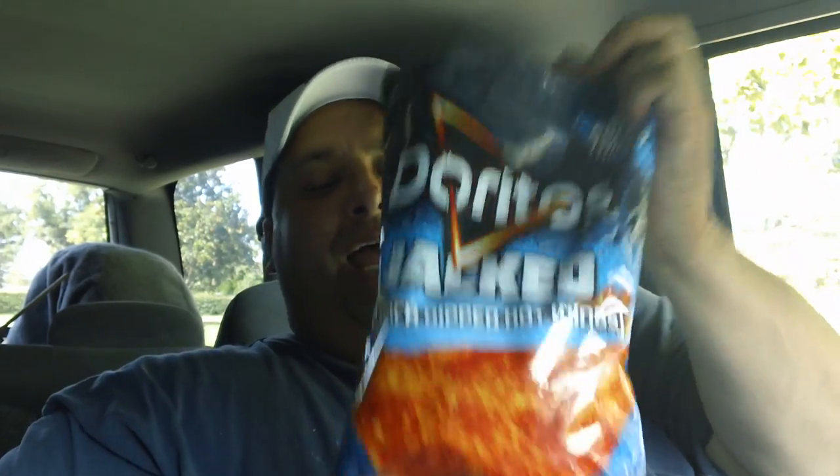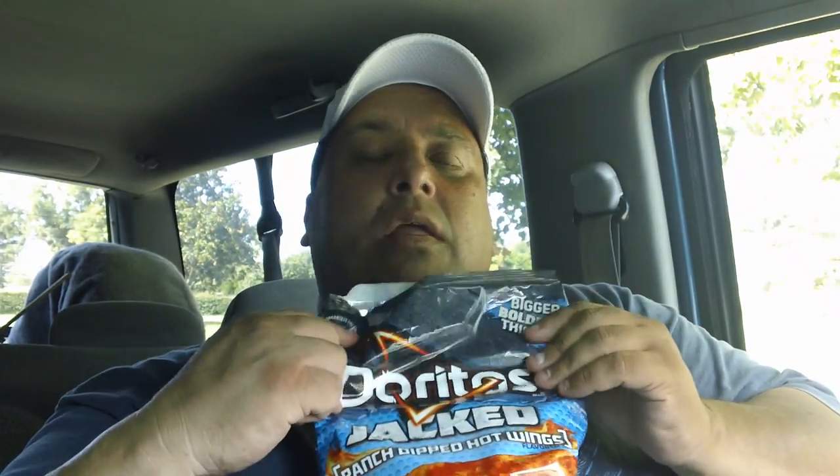Look at that — the red. Go get some, gang. Go get some Doritos Jacked Ranch Dipped Hot Wings, man. These are awesome. On a scale of 1 to 10, I'm giving these a 10. These swing. These are really good, gang.